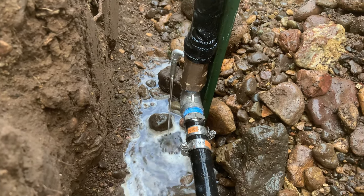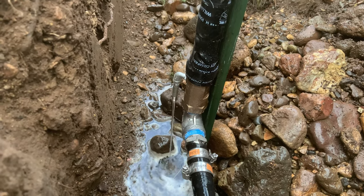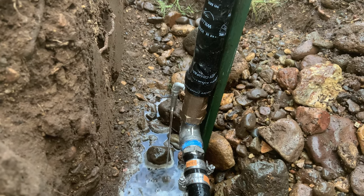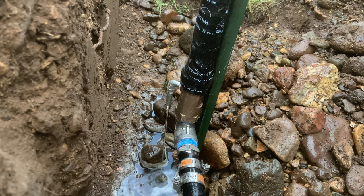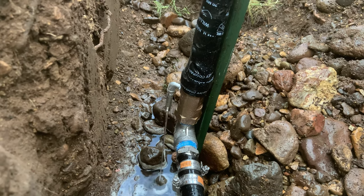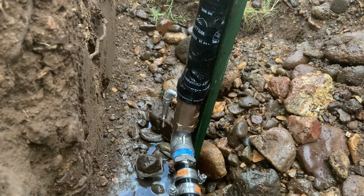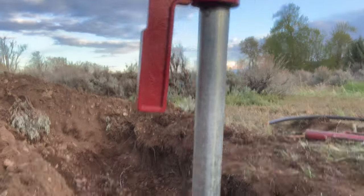I'm hoping the drain stops at some point. It is still flowing — come on baby. If this doesn't stop it means our plunger is either damaged or not doing its thing. There we go — that kind of worried me for a second.